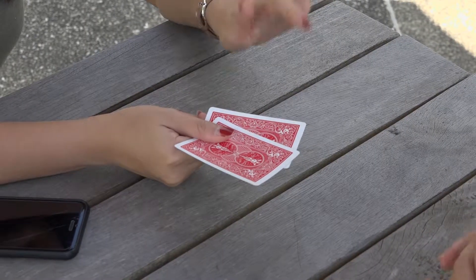Queen is on top. Queen is bottom. Ace is on top. Really? Confirm. Turn it over. Turn it over and see.